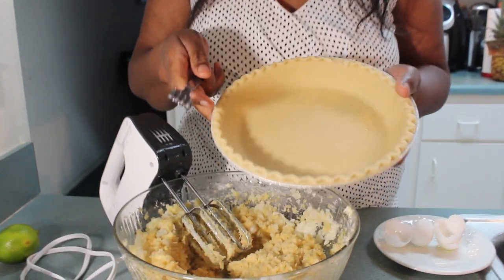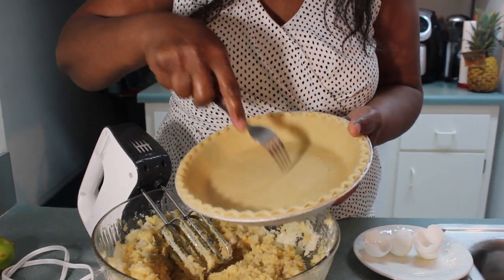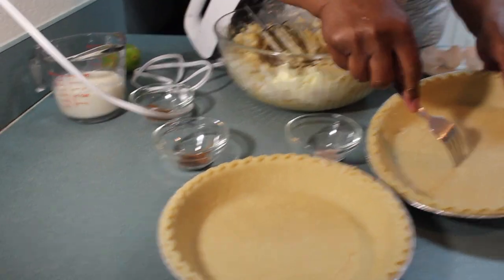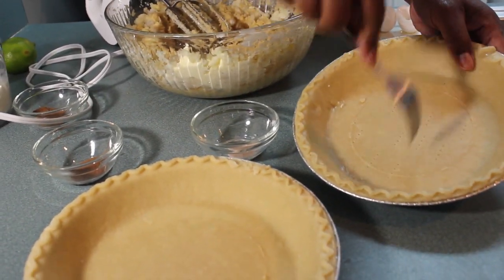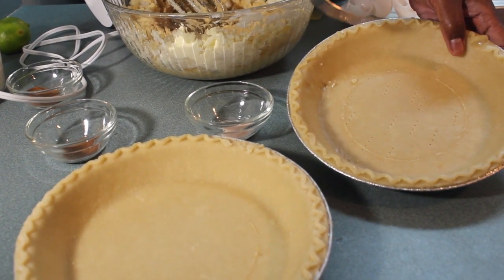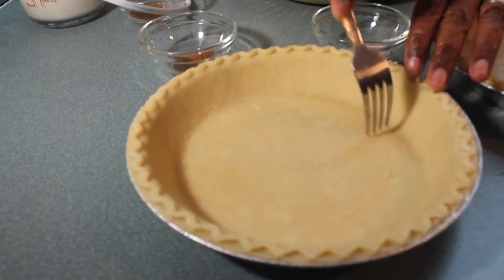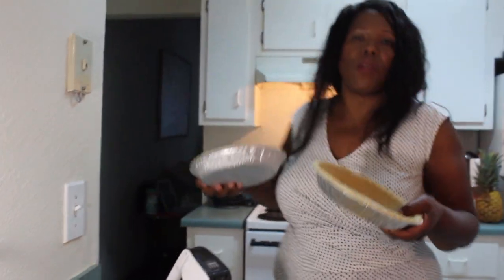My oven is set right now at 375 and I have two pie crusts here. I'm going to go ahead and put them in the oven to heat up. Before I do, I just take a fork and put some little holes in it — just to avoid a lot of bubbles in there. This one was still in the fridge. I'm going to put these in the oven right now at 375 for a few minutes.